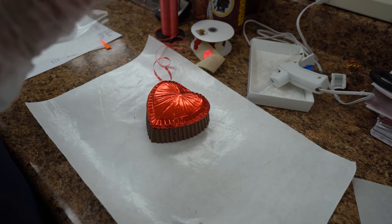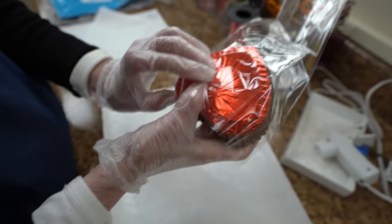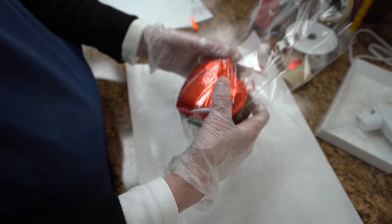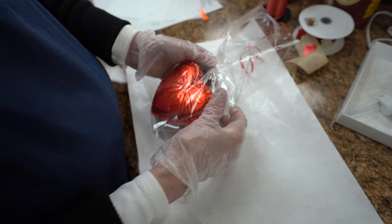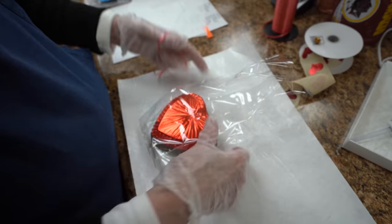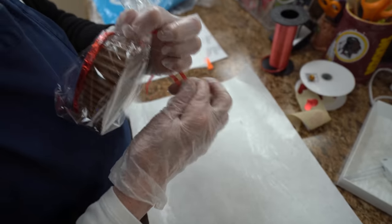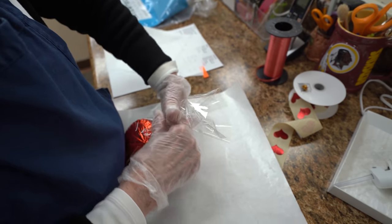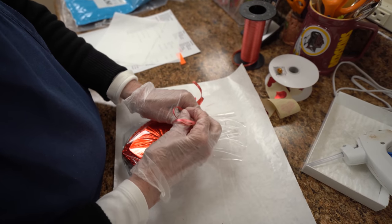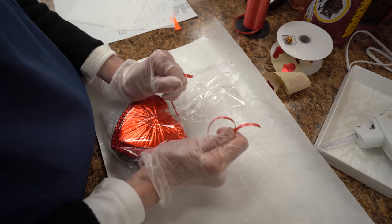I'm going to take this bag and put it in the bag, like that. And then I'm going to gather it and take the ribbon — gather it right about in the middle. And then tie it tight.